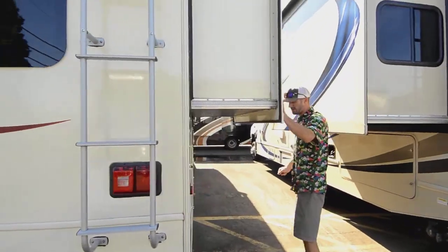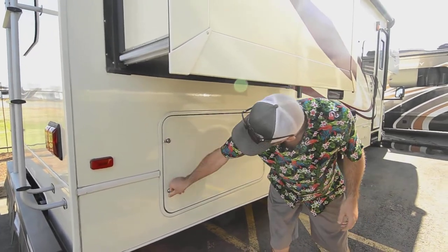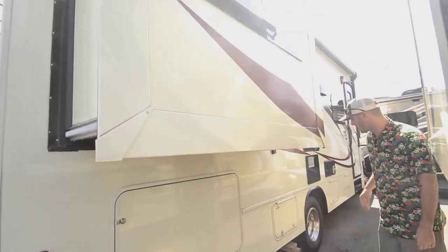On the passenger side, we have our bed slide here — I think this is locked. I'm sorry about that. Let me know if you want to see it and I'll send you pictures. But that's our big bay of storage there.